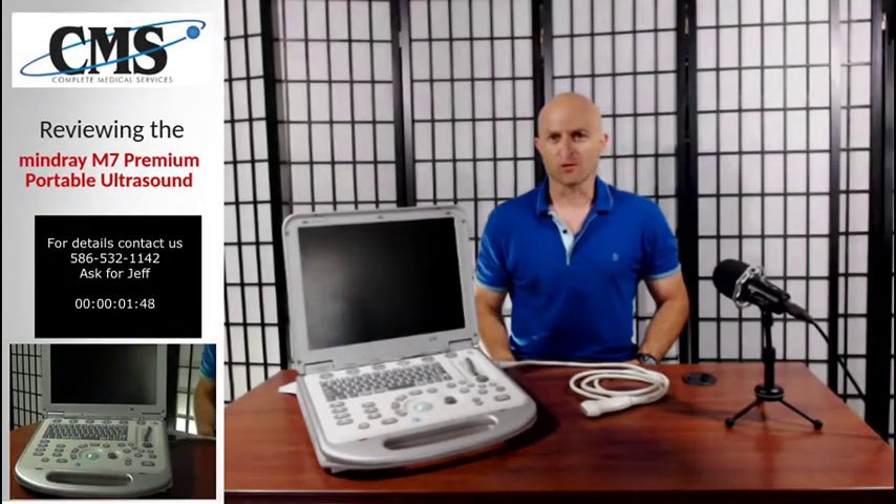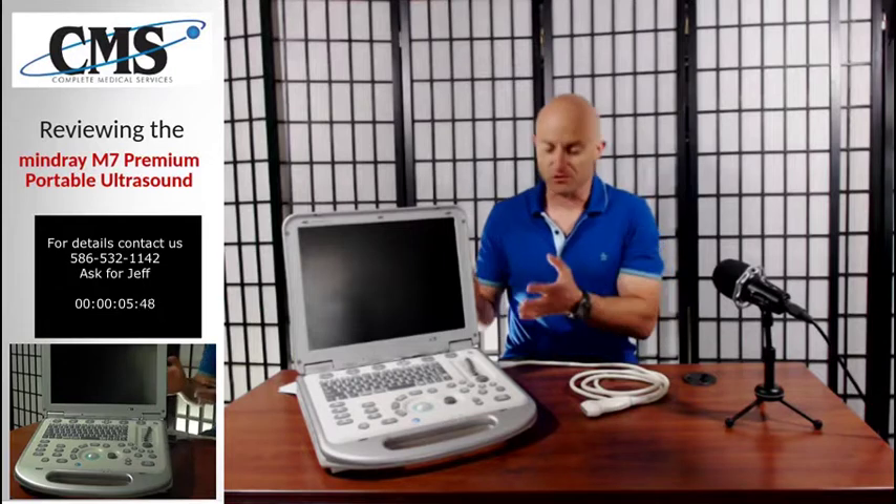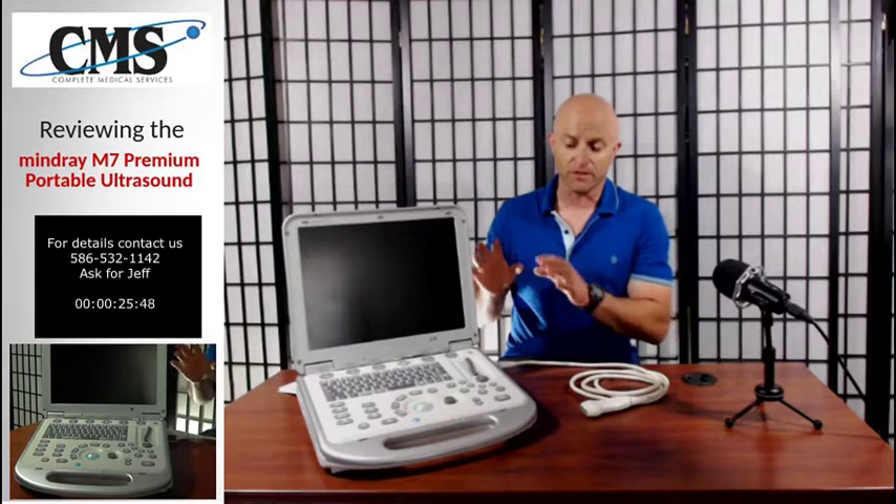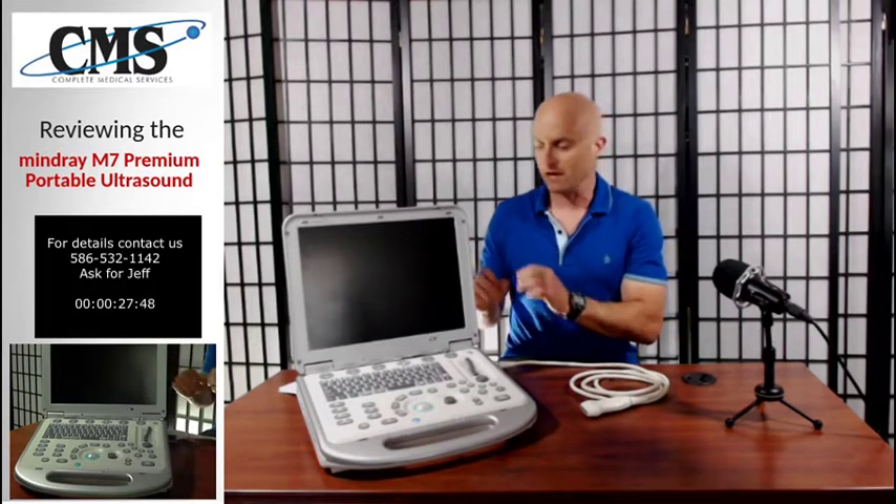Hi, and welcome to Ultrasound Review. On this channel, we'll be discussing all things related to ultrasound. My name is Jeff Rubinoff with Complete Medical Services. I've been in this industry for over 20 years. Our company is a leading provider of diagnostic imaging equipment to include DEXA, C-Arm, ultrasound, x-ray, and other imaging modalities. On this channel, we're going to focus strictly on ultrasound equipment.